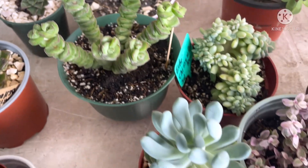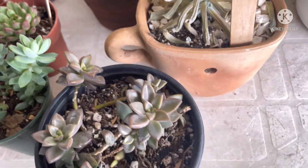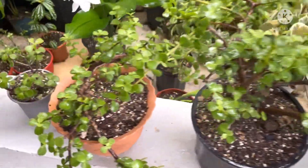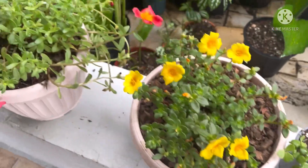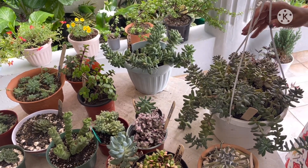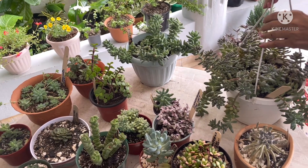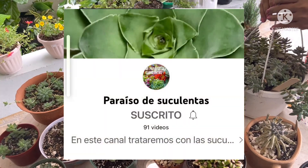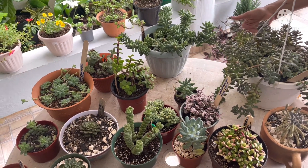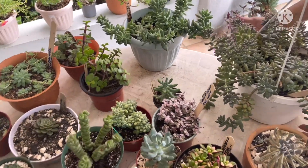Thank you for joining us, my dear friends of the YouTube community. Good morning, I greet you from my channel Plantando con Amor. This morning I am fulfilling a challenge that my friend Pilar made me from the channel Paraíso de Suculentas. It is a very nice challenge — to present our succulents of small leaves.